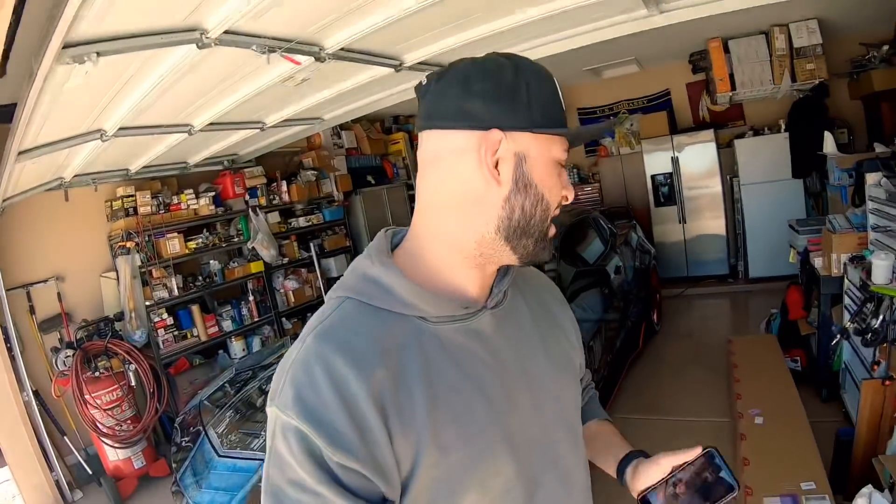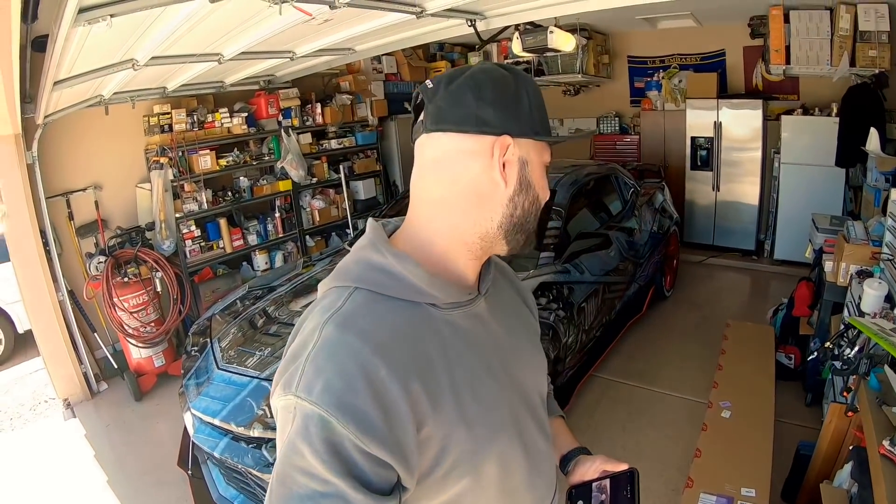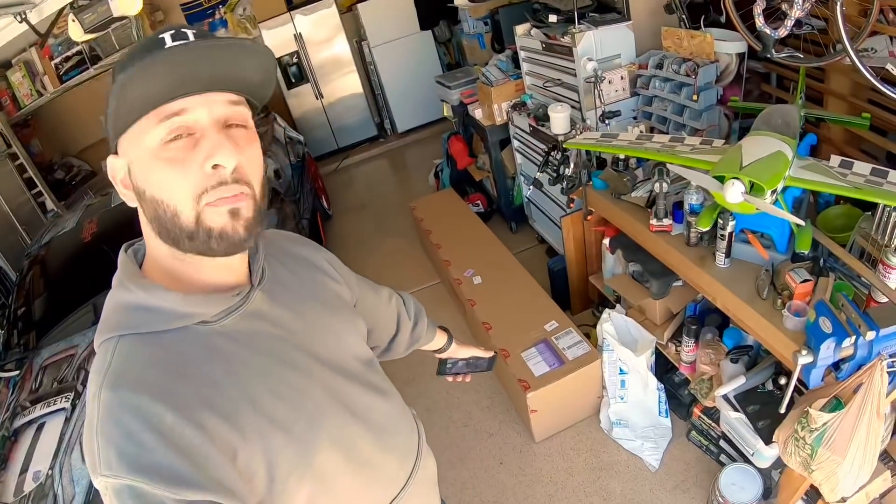Welcome back to the channel — I really appreciate all the love and support. Today's video is gonna be a good one. Just like it says in the description, today is about pump time. Behind me I have a new package that just came in. If you're watching this now you might have already caught this on my Instagram, where I announced a new sponsorship dropping. Now I can officially announce: shout out to APR Performance!